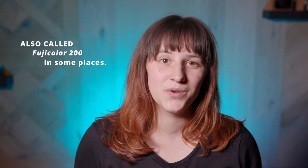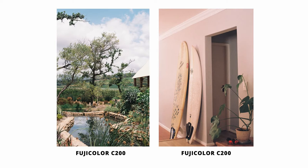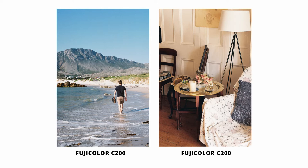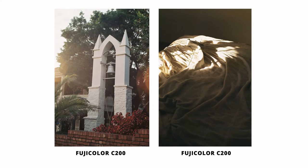Fujicolor C200, or just Fujicolor 200 as it is also known, is a consumer-grade 35mm color negative film. Like most 35mm films, you can get about 36 shots out of a roll, or 38 if you're like me and you like living life on the edge. As the name implies, it has an equivalent ISO speed of 200, meaning it is best suited to shooting in relatively well-lit conditions. It is balanced for 5,500 Kelvin, or daylight, so you'll achieve the best, truest results by shooting outdoors in the daytime, or indoors with exclusively natural light.